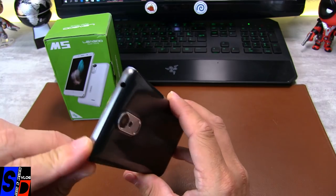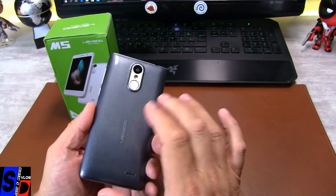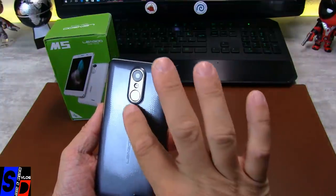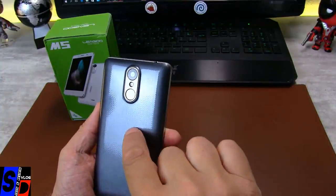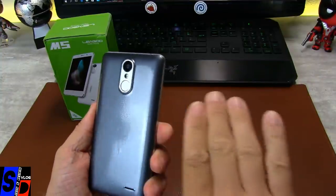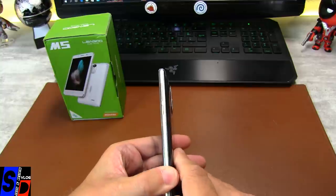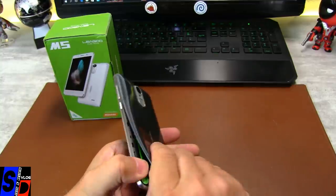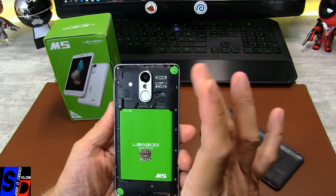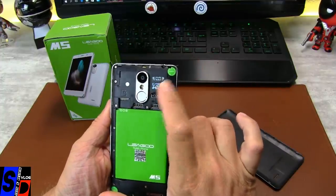Il est fait entièrement de métal pour ce qui est du cadre. On va faire le tour du téléphone. Sa coque arrière est en plastique. Ça aurait pu être du plus bel effet avec l'espèce de petit nid d'abeille dessiné, mais cette coque brillante, je n'aime pas du tout — c'est personnel. Par contre, elle tient très bien. Donc, toujours aussi propre chez Ligou, tout de même. Deux autocollants de contrôle qualité et un autocollant prouvant que c'est bien du Ligou.